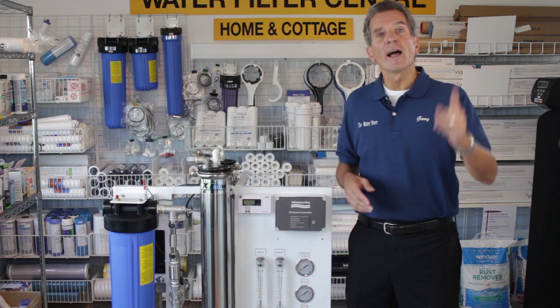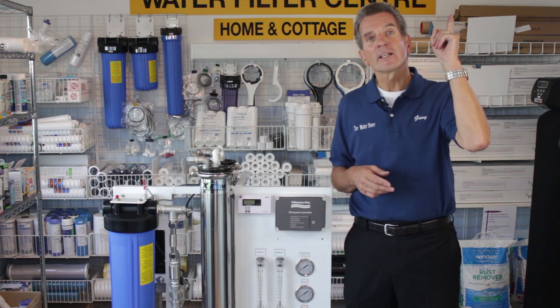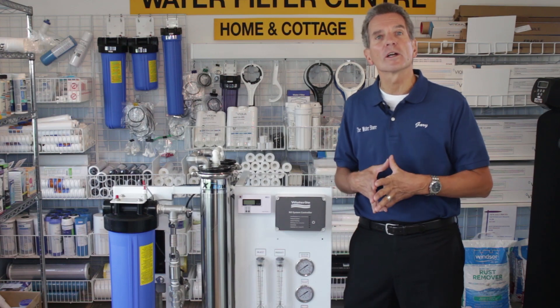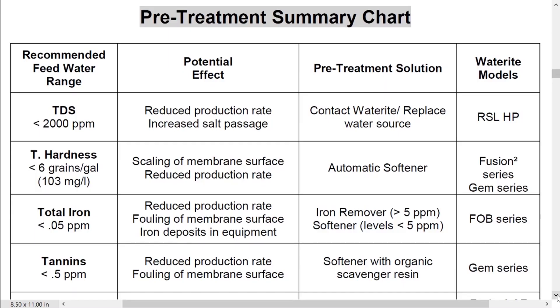If you don't know how these systems work, I definitely suggest you click on the link up here that'll take you to a video that explains exactly how they work. So this is the pre-treatment summary chart for the reverse osmosis system. To get best performance out of it we have to make sure that we stay within the recommended feed water range as you see on the left hand column.